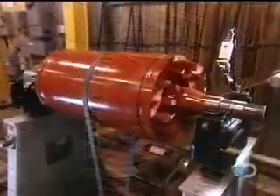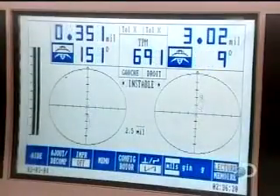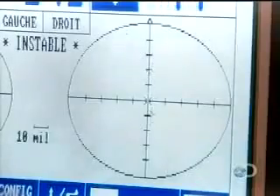Now they have to balance the rotor. If it's off-kilter, the motor will vibrate, hampering performance. They balance it the same way a mechanic balances car tires, only with 100 times greater precision.